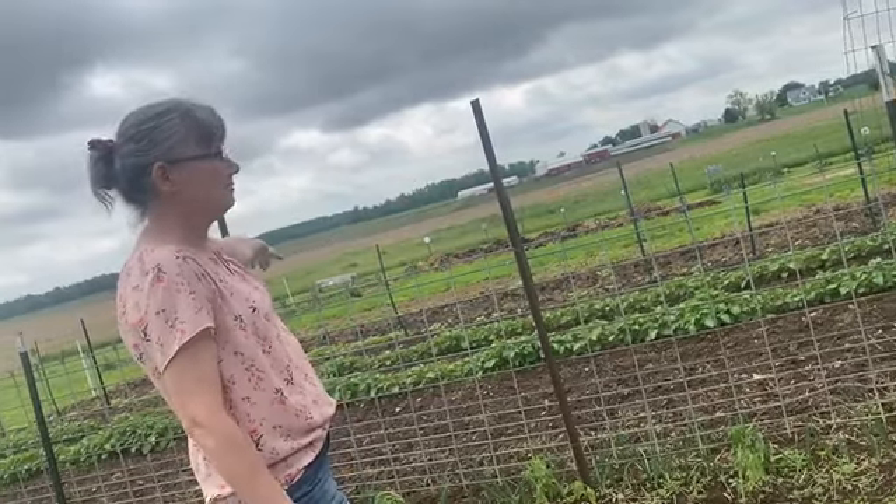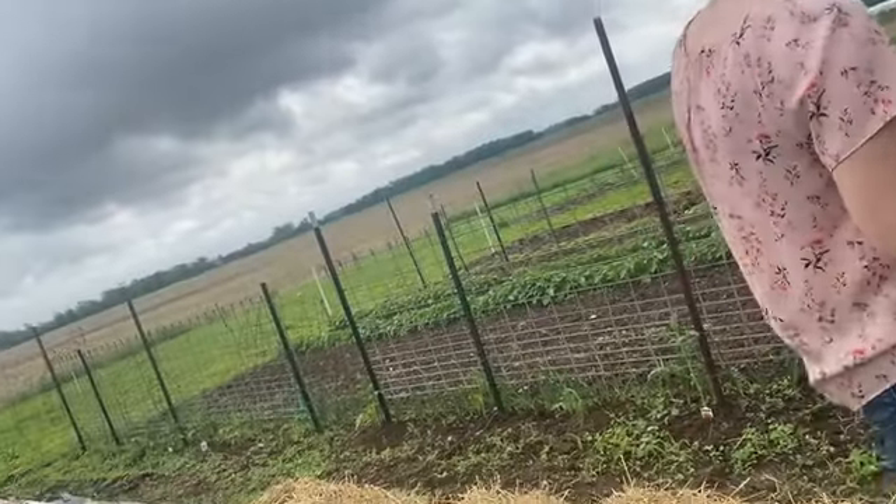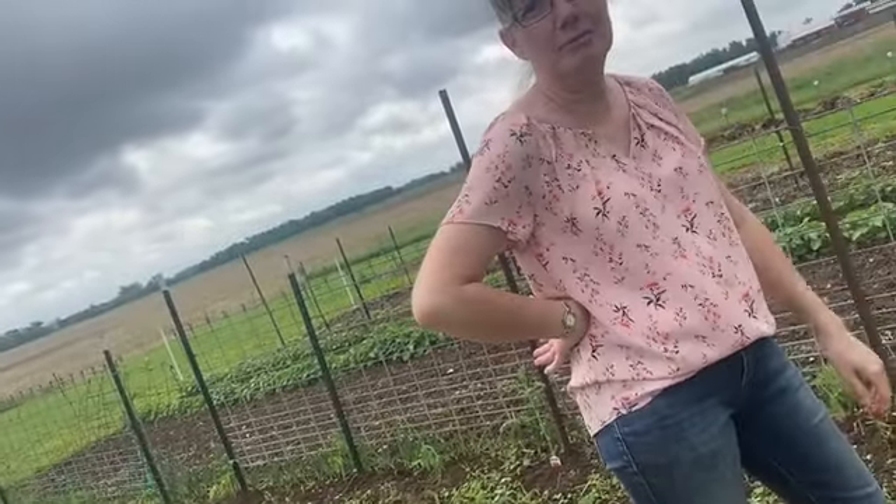The next area over is potatoes. We did not buy any seed potatoes this year. Any potato that was about golf ball size, I just kept in a bushel basket and didn't bother it all winter, and we have complete germination. We have Kennebec and red potatoes mixed together, so when we dig potatoes we will have some red and some Kennebec, which will be awesome.